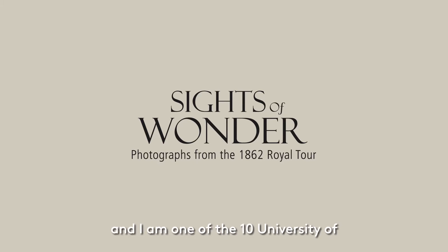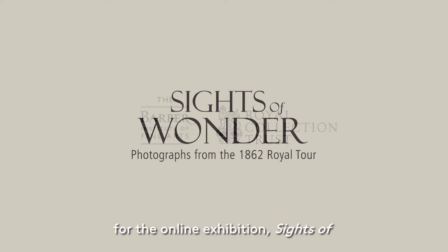Hello, my name is Madeline and I'm one of the 10 University of Birmingham MA Art History and Curating student curators for the online exhibition Sights of Wonder in partnership with the Barber Institute of Fine Arts and the Royal Collection Trust.